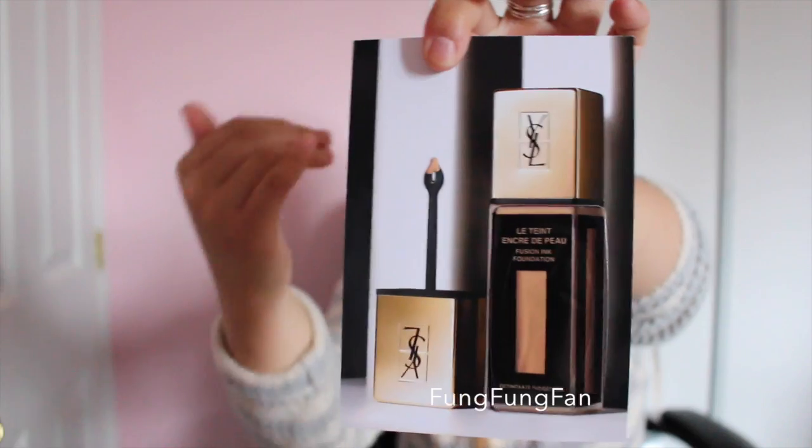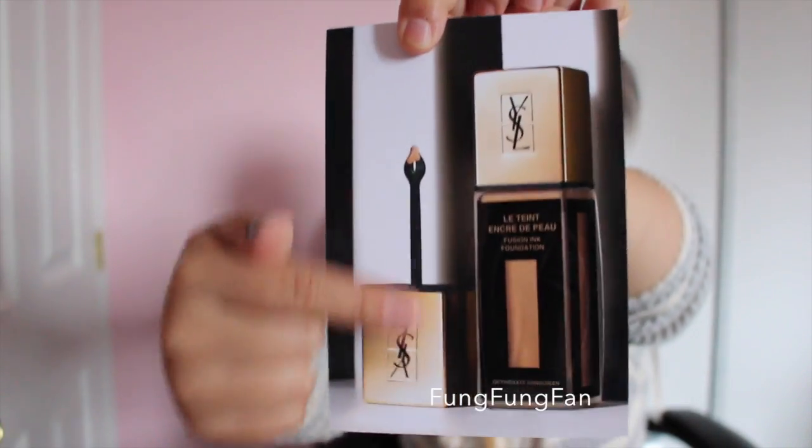I got the YSL Fusion Ink Foundation as a sampler. I don't think I'd ever purchase it — I don't like the applicator stick; it's not going to be convenient. I'd rather have a pump. I also got this sampler face cleanser that removes surface oils, makeup, dirt, and grime.